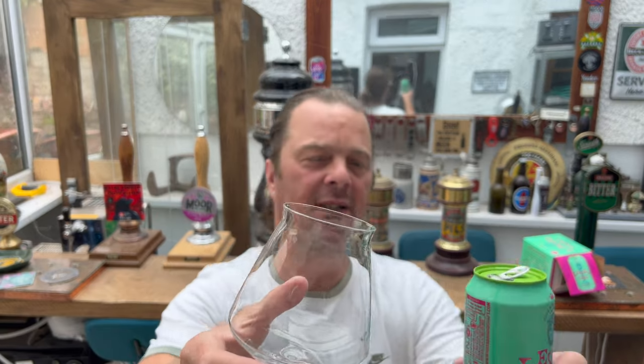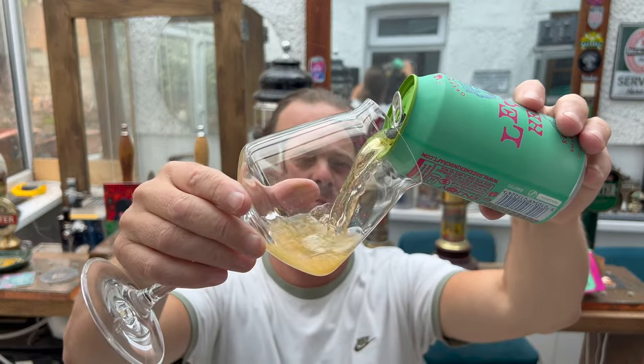Session IPA — I think we'll put it in this style, kind of a Teku IPA-style glass.